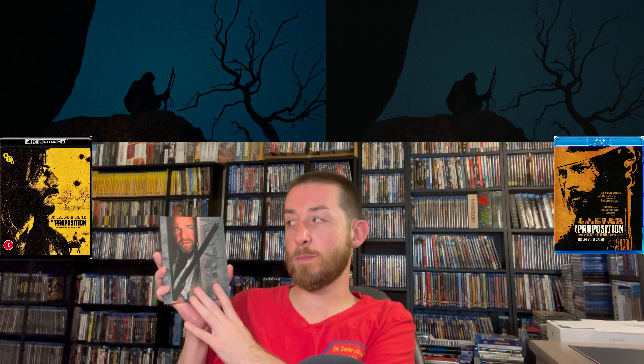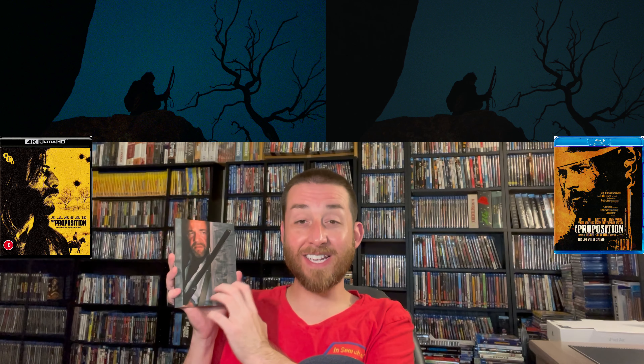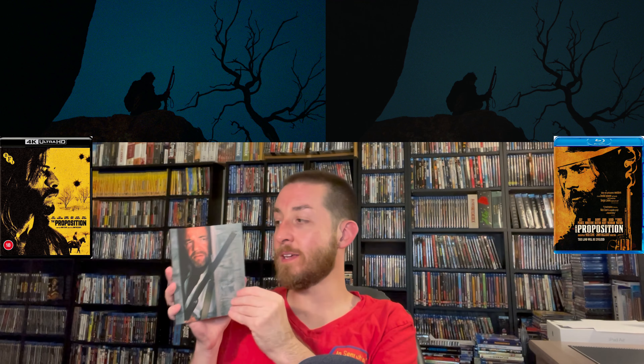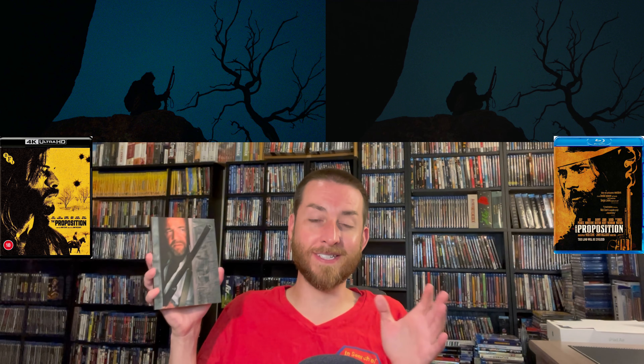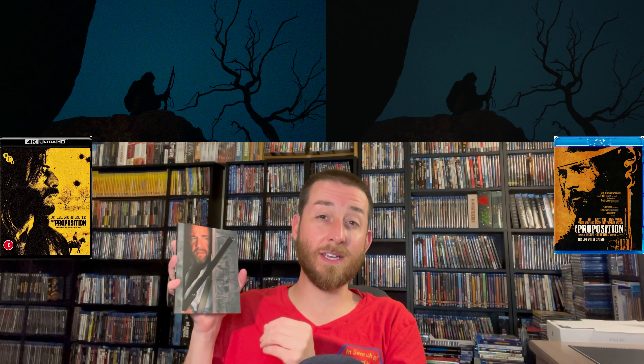One of my favorite things in this limited edition box set is the big 80-page booklet. This is where I feel like they're using the same manufacturer as Arrow Video — the ink, printing, and paper are very similar to those Arrow Video limited edition sets. It's a huge thick 80-page behind-the-scenes booklet that talks with the director and has tons of photos. It's one of the best books I've read through — this is an actual book, not a tiny booklet.